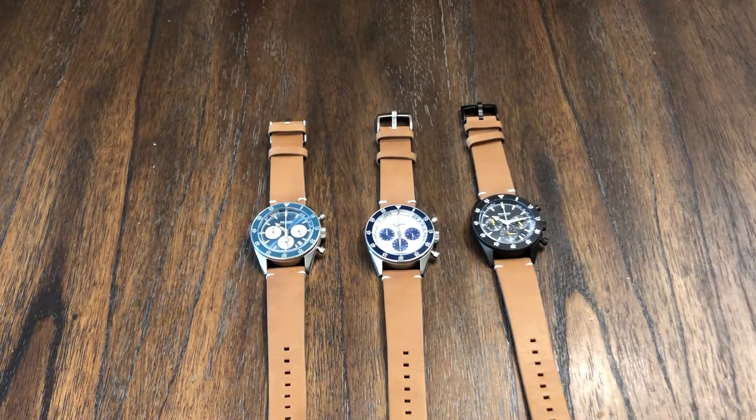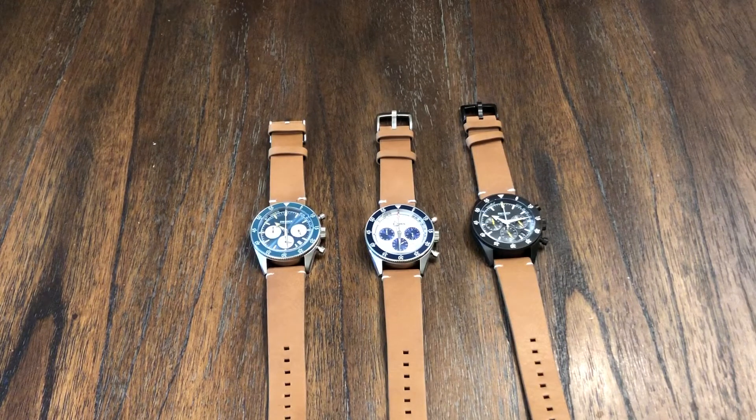Welcome back to the channel. I've got three watches for review. This is the Dryden Chrono Diver — it's called the DCD-1, and I've got them in three different colorways. This is a pretty cool watch.